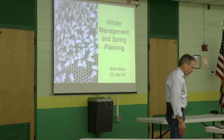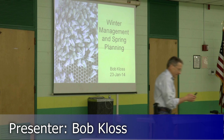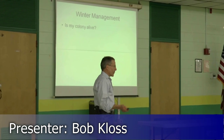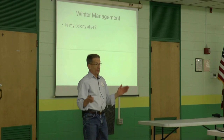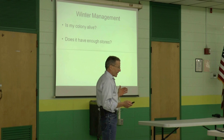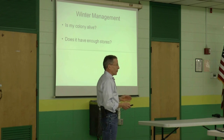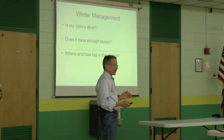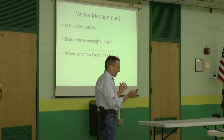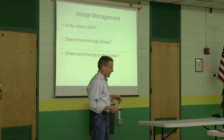I'm going to start off talking a little bit about winter management. What do we want to know at this time of year? Is my colony still alive? Do they have enough stores? Are they going to starve to death come February or March? And how big is the cluster and where are the bees? Those are the three main questions I ask myself at this time of year.